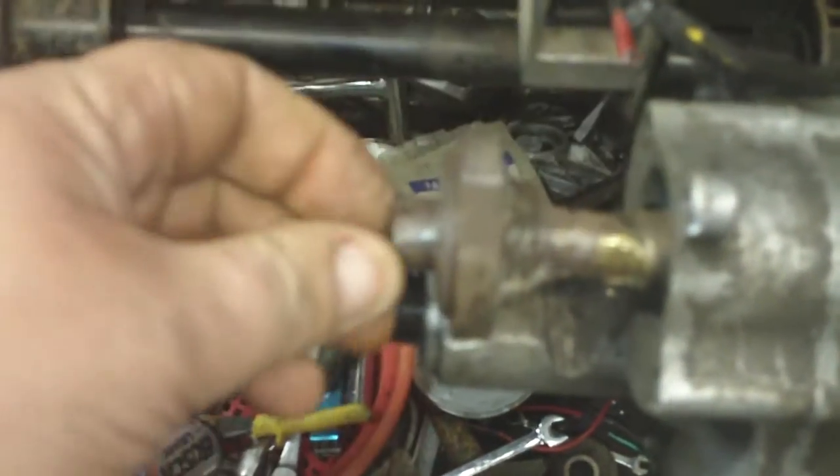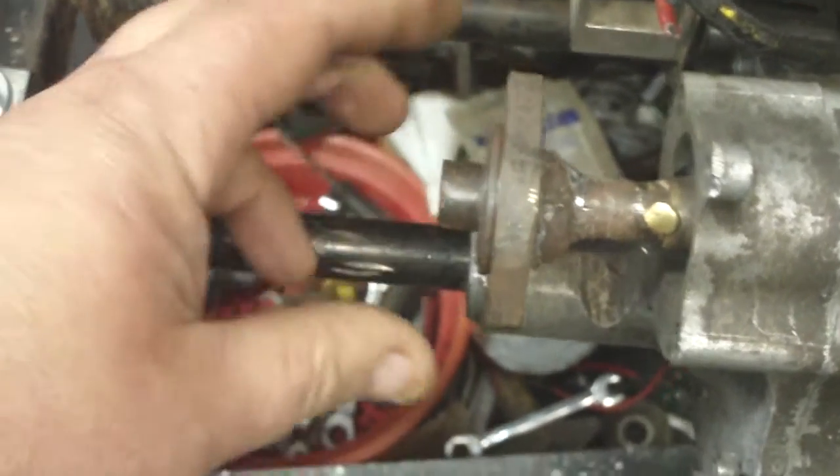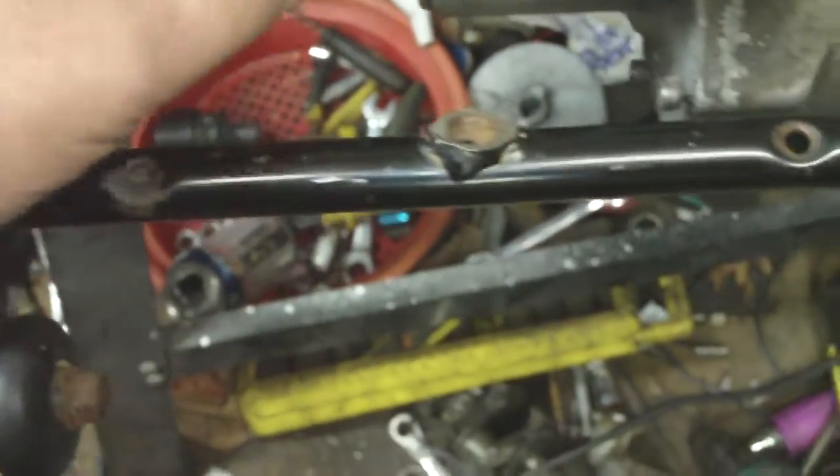We're getting ready to mount the sprocket, getting ready to weld a little bit more right here and mount the sprocket on there. But first, we have to get this straightened out again — got to get that straight and do a little welding.